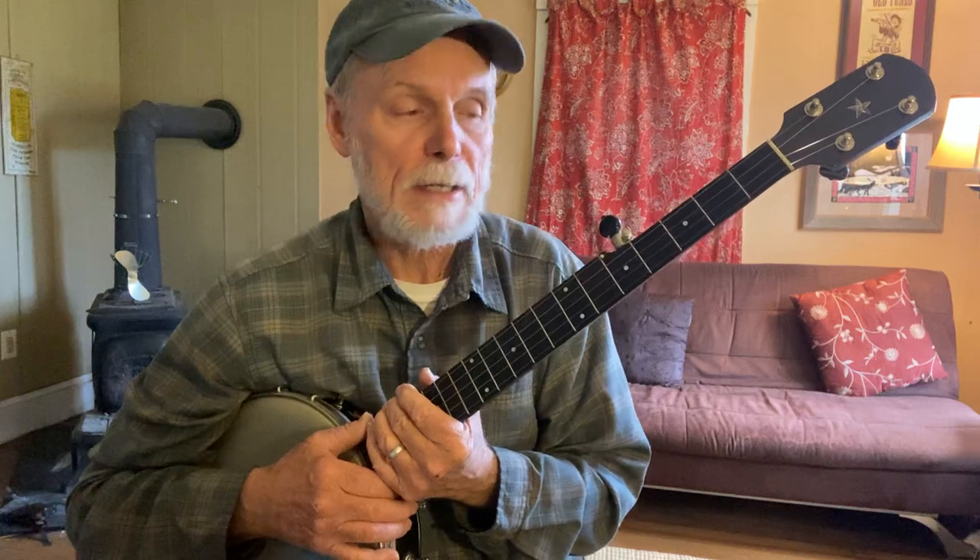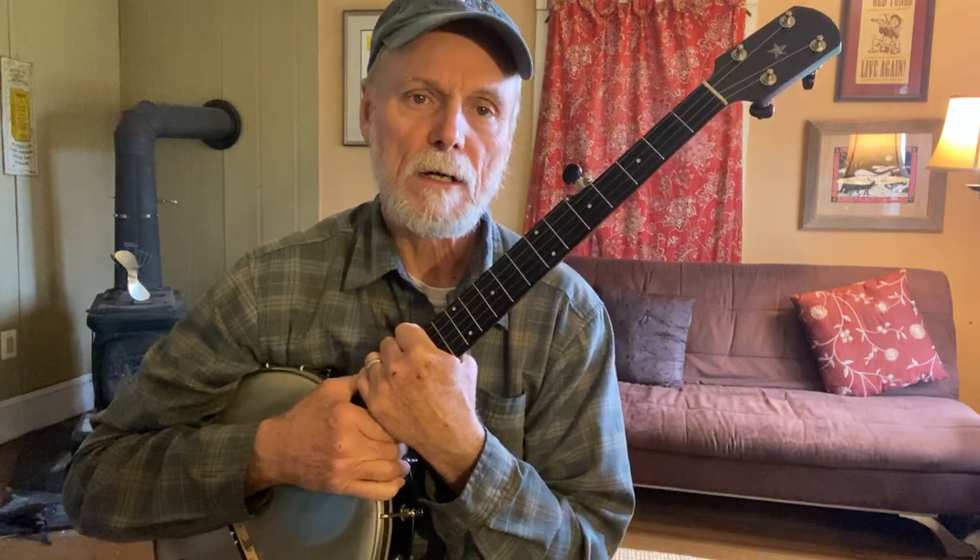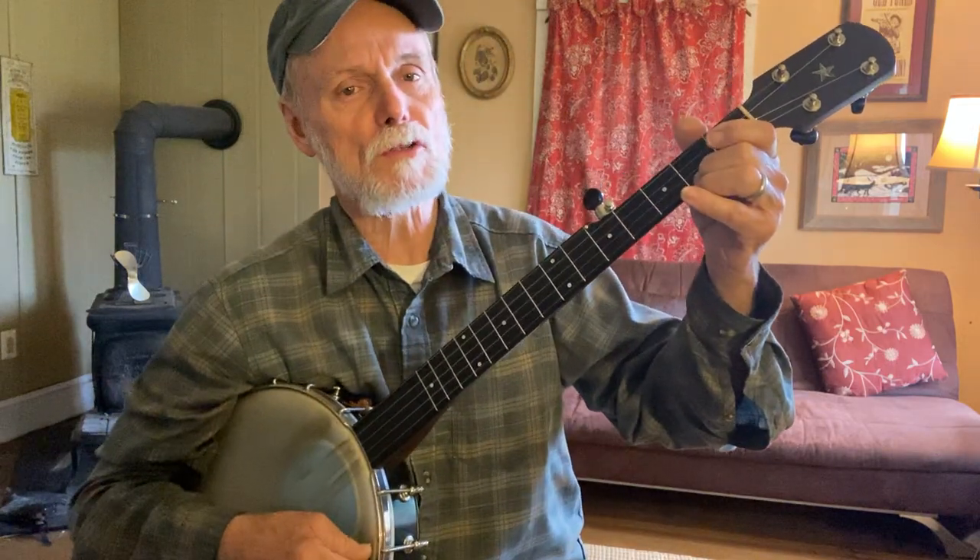One thing we'll do is try it on the first string, all on the first string except for the last few notes. Then we'll do a two-string chord and get it that way. One of the big advantages of the banjo is you can play the same melody a lot of different ways. You've probably already discovered that a little bit, because you're getting where you can sing the melodies in your head and find them on the banjo — you're getting good at moving up and down those strings.